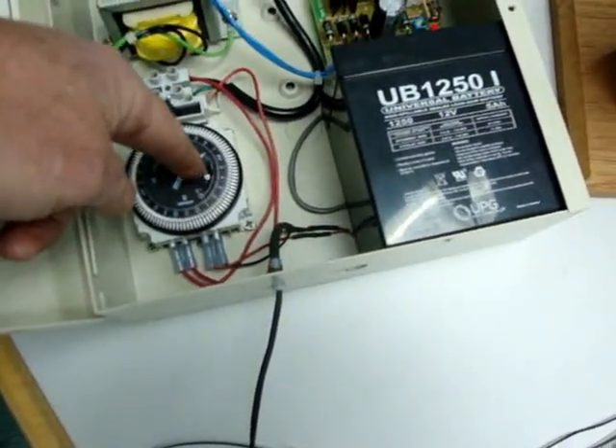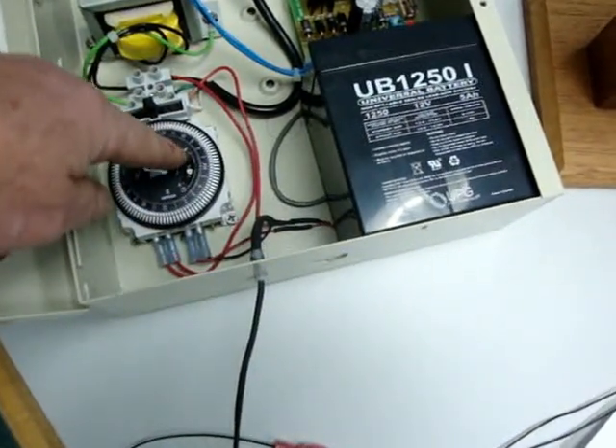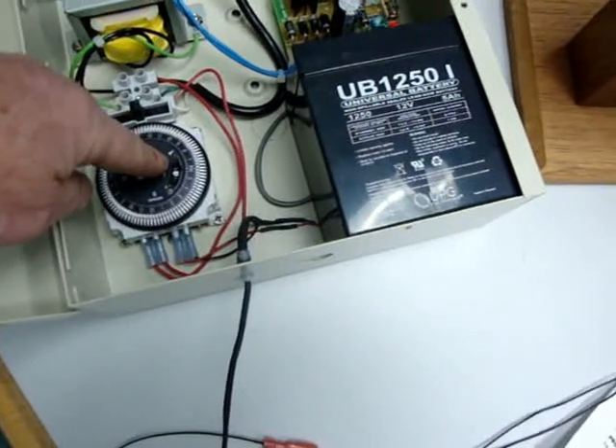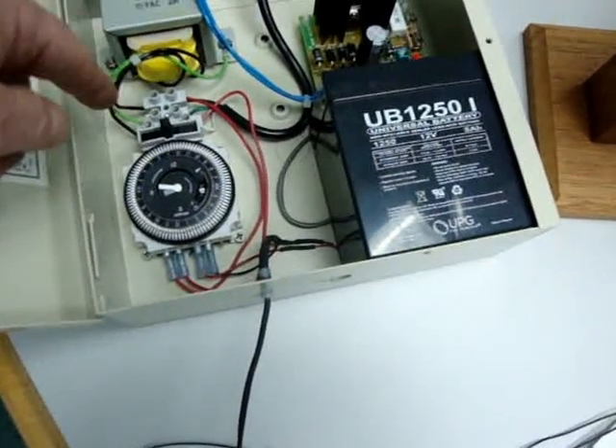Set the time by moving the little minute hand clockwise until the time aligns with this arrow right over here. This is the PM side. This is the AM side. It's pretty easy to read.